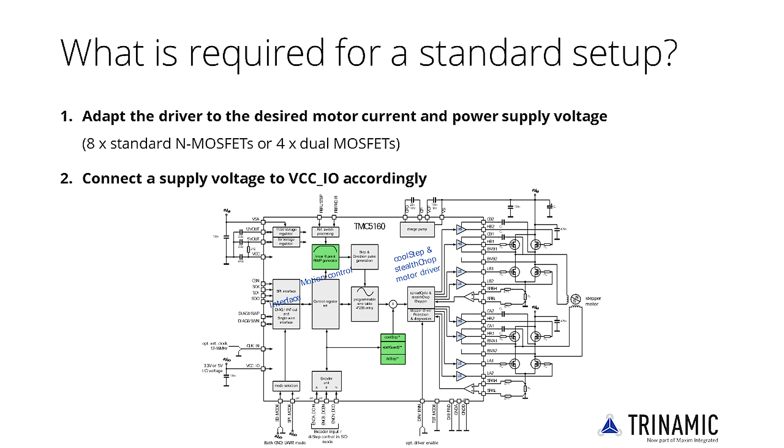The TMC5160 may be used with 3.3V as well as 5V IOs to adapt to the CPU supply voltage. Second, connect the supply voltage to VCCIO accordingly. For noise filtering, use a 100 nF capacitor against ground.